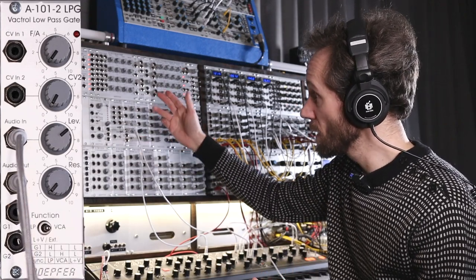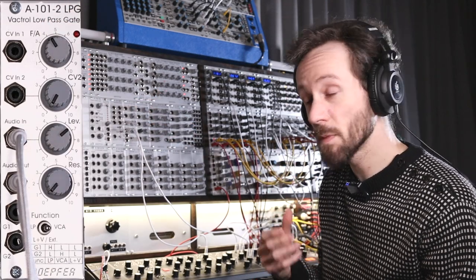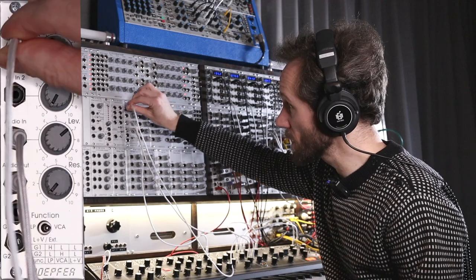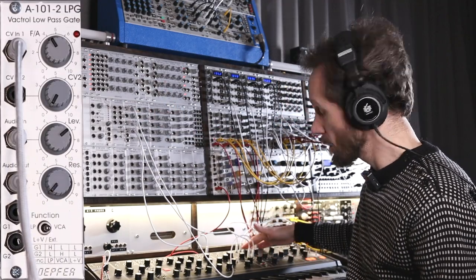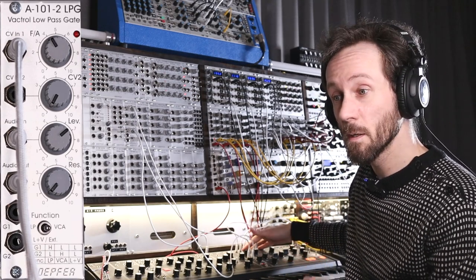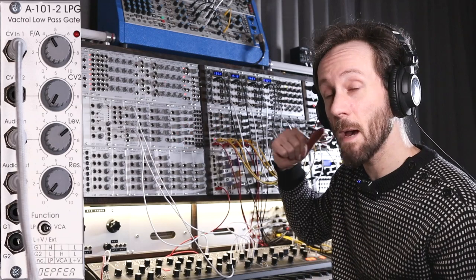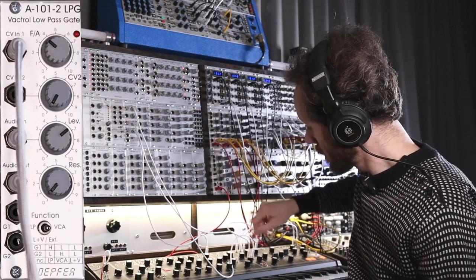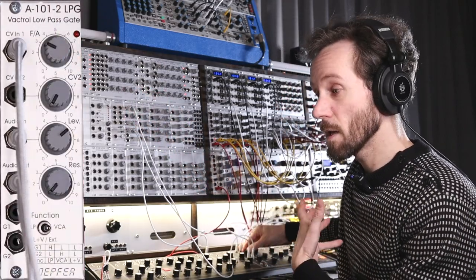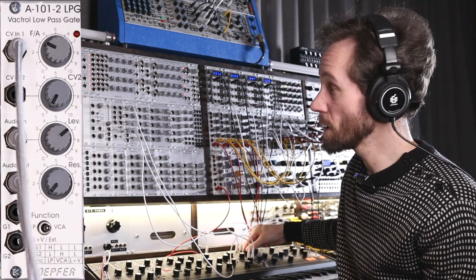Let's listen to the noise a little bit. I have this going into the CV control — it's just the ADSR from the Matriarch giving these impulses to open the filter and the amplifier. The more I close the filter and add the control voltage of the ADSR, the snappier it gets.